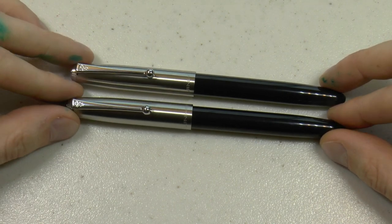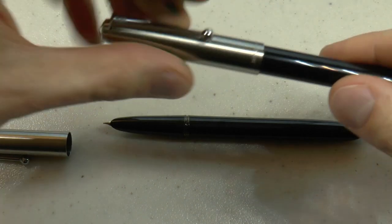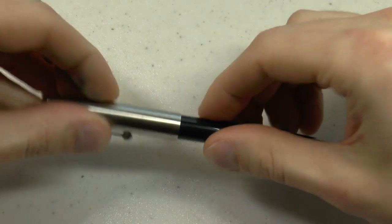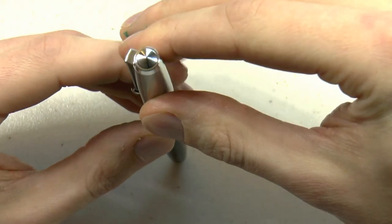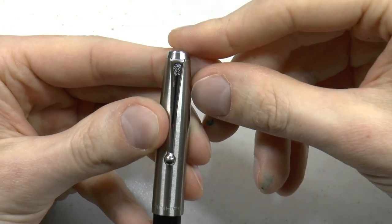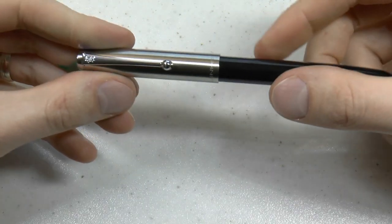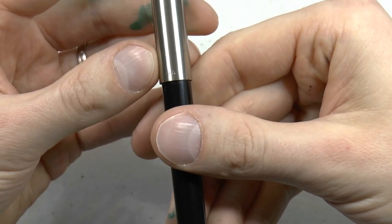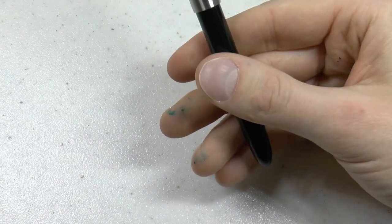An interesting thing with this specific model is that you have the choice of a hooded nib — very Parker 51-like — or a non-hooded nib, which is not at all 51-like. There is this thing on top of the cap which some people call the jewel. Then there is the clip, a Jinhao-style clip with the Jinhao logo right there, and a ball at the end. It's a pretty stiff clip, but with that ball it's fairly easy to use in pockets and pen pouches. It says Jinhao on the cap, and at the back it says 51-A. They are both called 51-A, even though one has a hooded nib and the other does not.